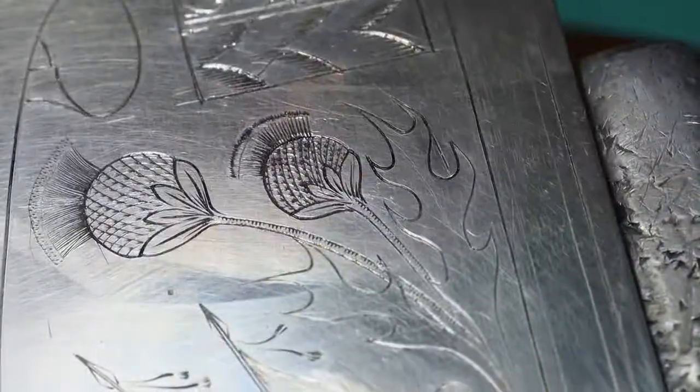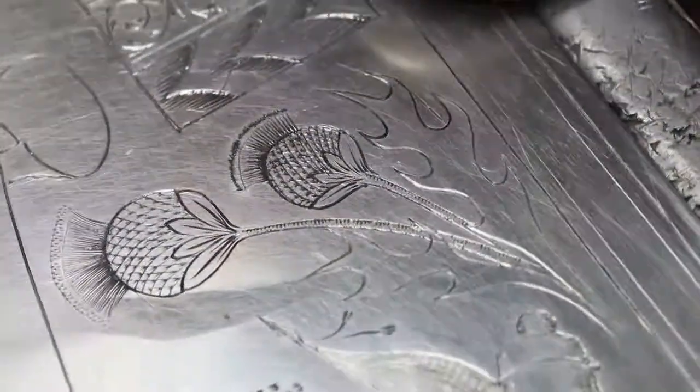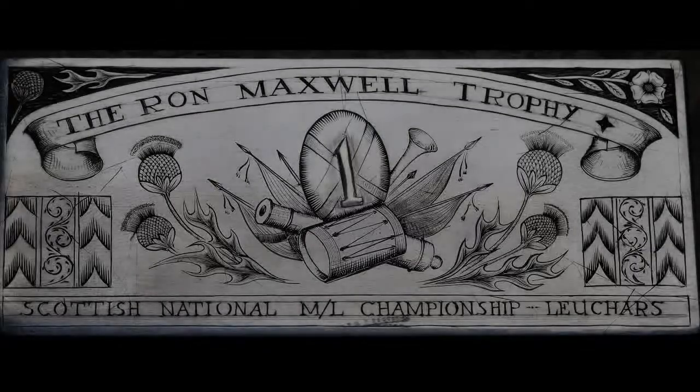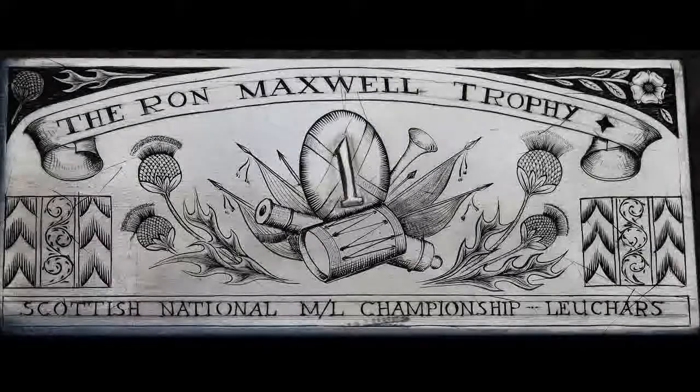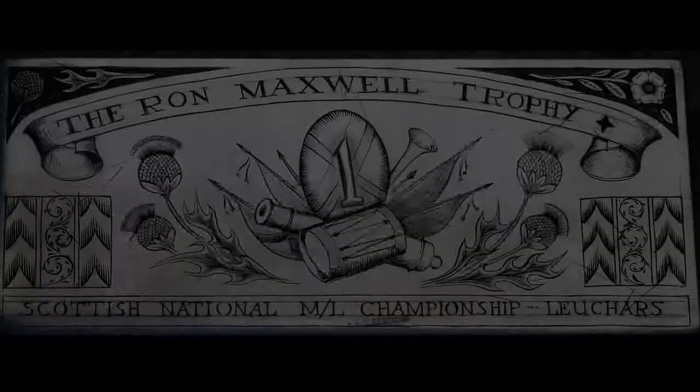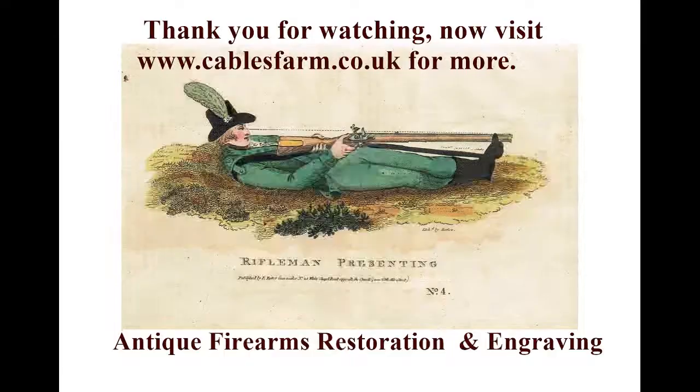Here's what we're aiming for, which I've now finished. You can see the thistles and the leaves — the shading, which I'll do another video on — and the stand of arms, which we've already covered. Thank you very much for watching. Visit cablesfarm.co.uk for more on engraving.